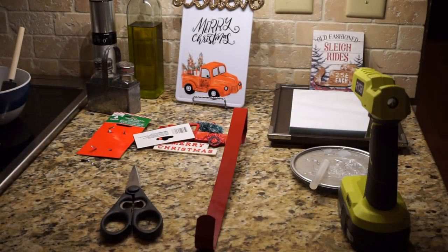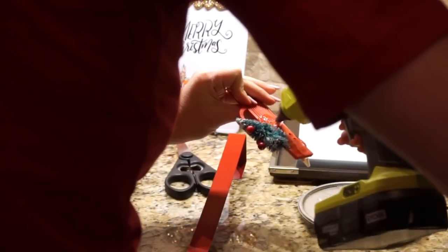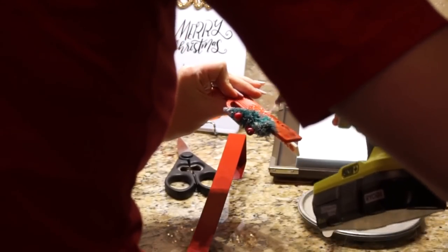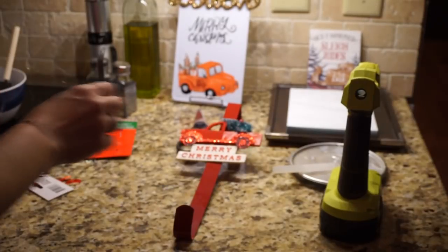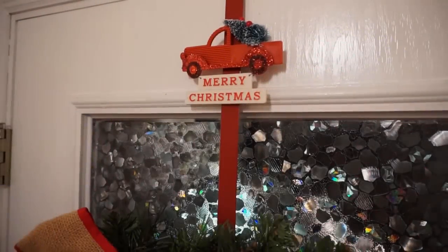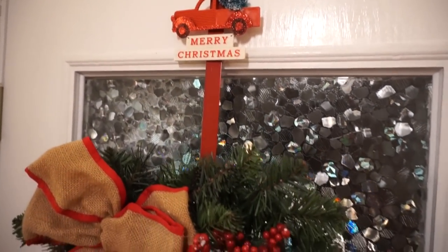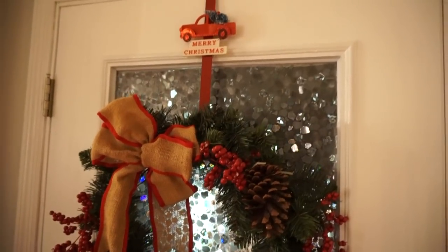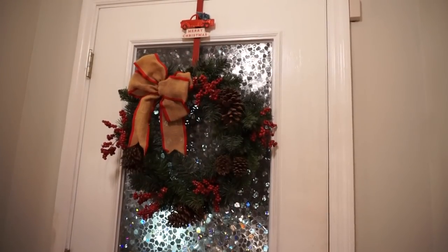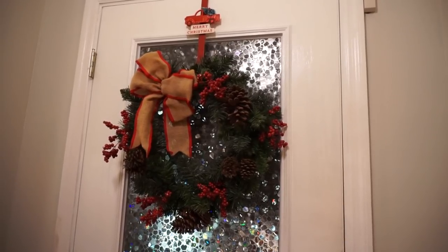Next I wanted to add the little red truck Christmas ornament to a wreath hanger to jazz up my wreath that I use outside. I took the red truck ornament, added some hot glue to the back, and placed it on the Dollar Tree wreath hanger. It looks so cute — it just adds a little extra pizzazz. The wreath goes on my porch, so I wanted it to stay simple, and I think the red truck ornament adds the perfect touch.